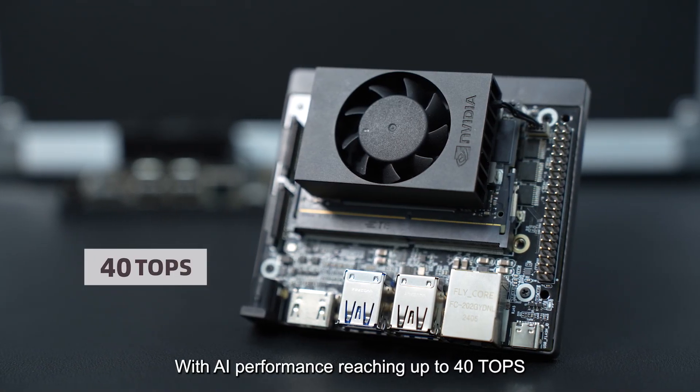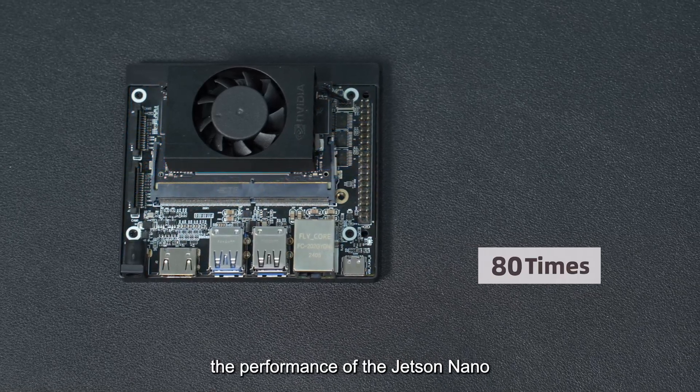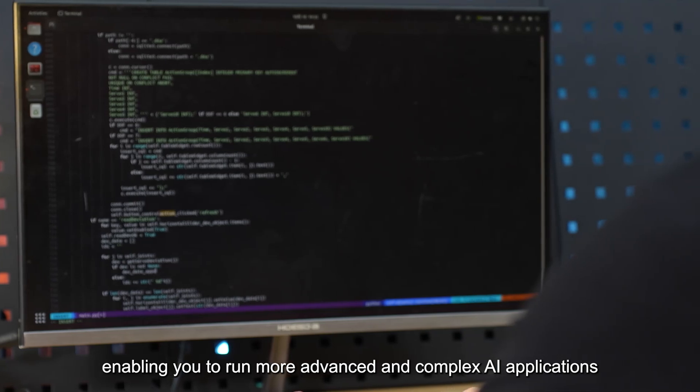With AI performance reaching up to 40 TOPS, the Jetson Orin Nano delivers an impressive 80 times the performance of the Jetson Nano, enabling you to run more advanced and complex AI applications.